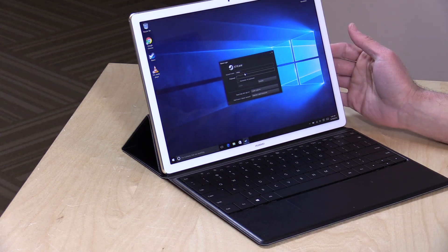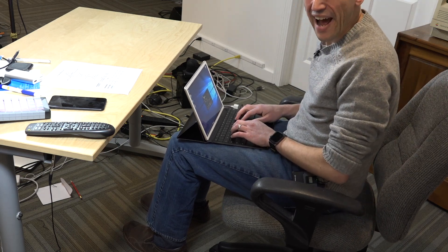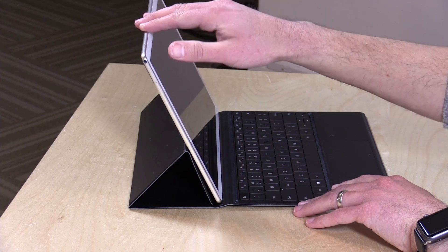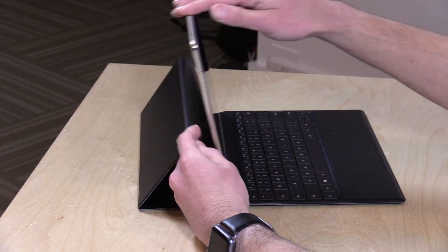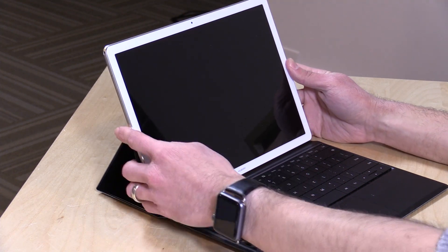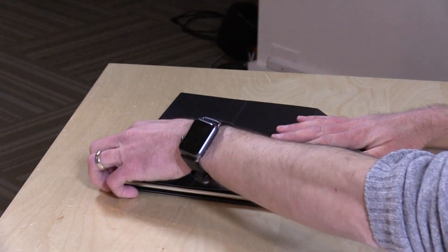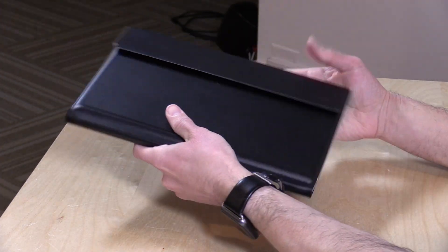I did find that when you're using it on your lap, it has the same issues that a lot of these other devices tend to have — it flops around a little bit and doesn't feel as stable as a regular laptop. The only screen angle you're going to get is what you see here; you can't get it down any lower without the portfolio falling apart. I would have liked a little more flexibility as to where I could place the screen. But it does fold up very nicely, giving you a thin portfolio with a keyboard and protective case for the device.